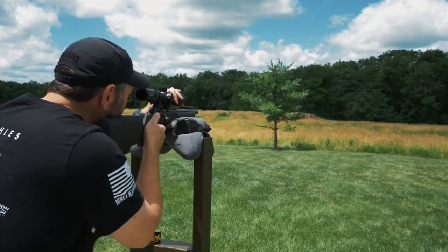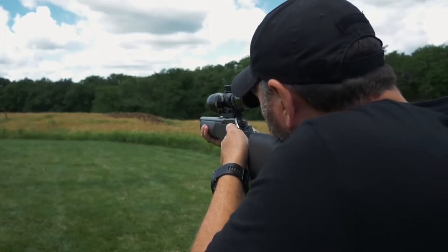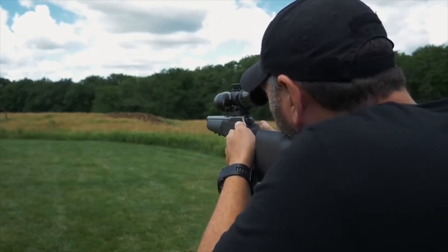Alright guys, I stretched this video out right to sundown — the sun has already set. The wind ended up being way too high for me to be able to stretch out the distance. At my personal range here, with a horse pasture and houses nearby, it would have been unsafe, so I didn't get to stretch it out to a couple hundred yards for you. But hopefully you appreciated the review of the CZ-457 ProVarmint Suppressor Ready. It is a great little gun — I wish I owned it, but my buddy Zach loaned it to me for this review. For a factory gun shooting factory ammo, it shoots as well as my Voodoo 22, which is a full custom. Take a minute and tune in again soon.